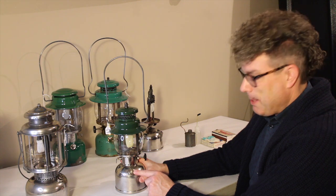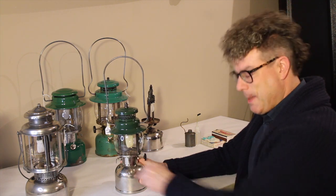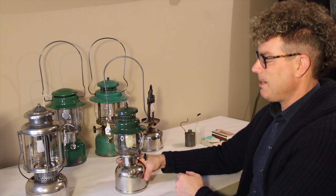We're going to pump some air into the fount. That air collects at the top and under pressure, that's what pushes the fuel out of the fount into the fuel system so it's usable. You turn it anti-clockwise a couple of turns to free it up, put your thumb over the hole, and you pump it a few times — probably about 30 times will do it. Then you turn it back clockwise and that seals it up, and then you're ready to light it.